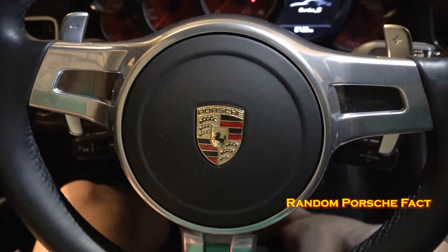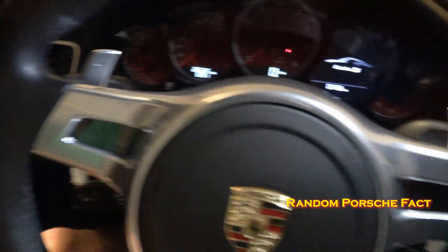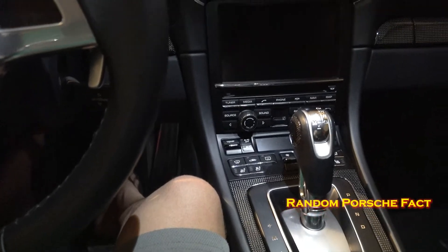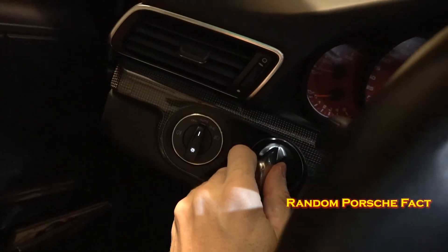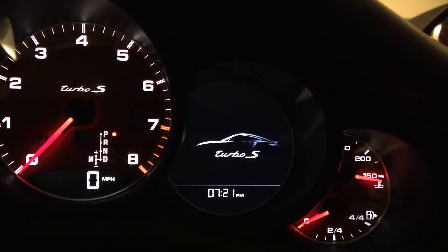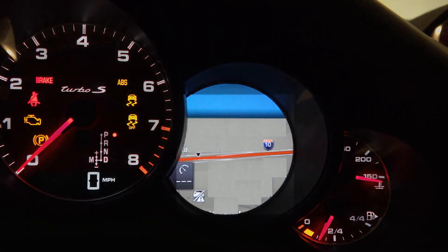Now that we've replaced the battery, we'll try again and make sure we don't get the warning on the dash anymore. Random Porsche fact: the 911s have an ignition switch on the left. The reason for that is because in the old days when you had standard transmissions, they didn't want to have to reach from the ignition switch to the shifter. So they put the shifter on this side and the ignition switch on the left to save time — leave it to the Germans. And now when we turn the ignition switch, we no longer get that low battery warning, so we know we did it right.